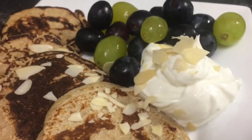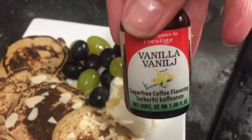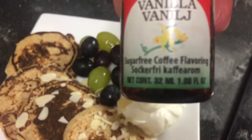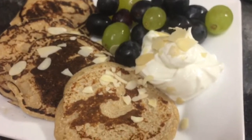I've got some quark flavoured with a little bit of sweetener and these vanilla coffee flavouring drops — I couldn't get toffee drops so I got vanilla coffee flavouring instead. I got those off Amazon, they're quite nice. So that's on there and I'm just going to put a little bit of sweet freedom on top.